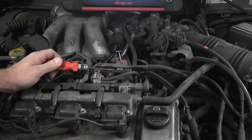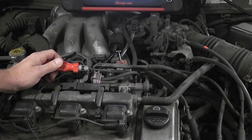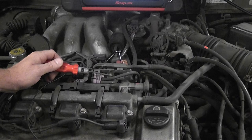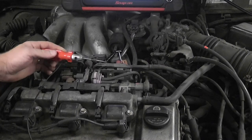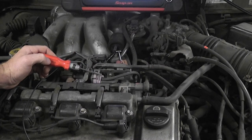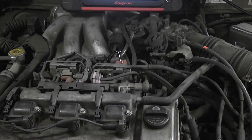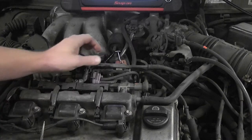Of course we can do voltage checks on the solenoid itself to see if there's activity on the control wire. On a ground-side switch, we should have the circuit being pulled to ground — we can use a scope or a voltmeter. But again, the scenario here that I'm trying to show would be: let's say the solenoid is dead and you can't use it, so you need to make sure the driver is okay. If that solenoid shorts out it could definitely take the driver out.